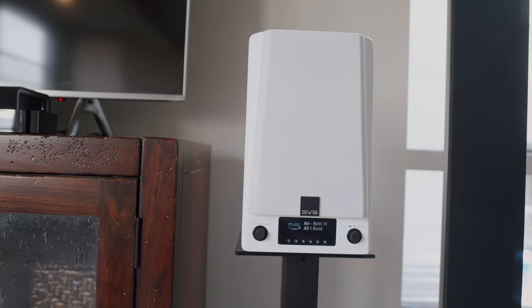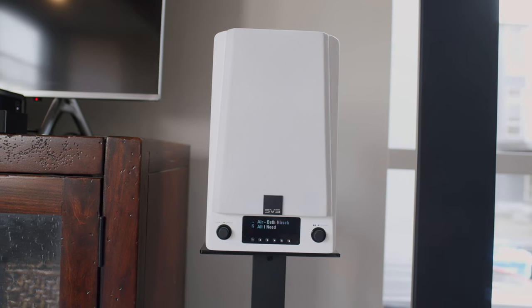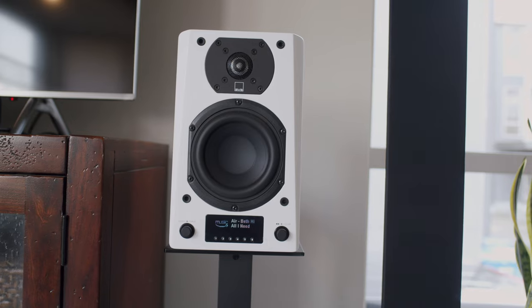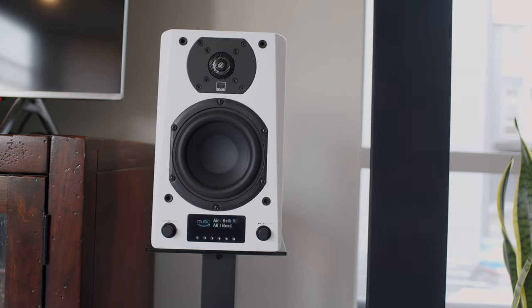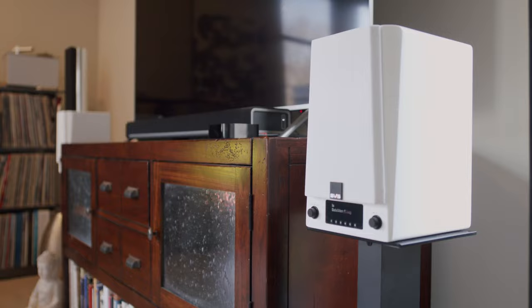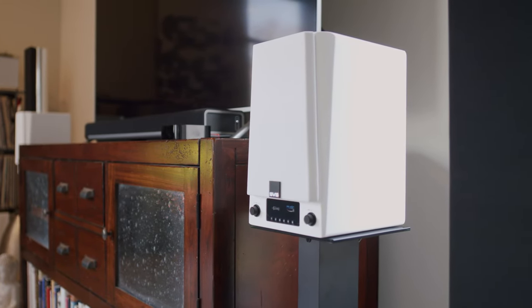The SVS Prime Wireless Pro speakers are a powered bookshelf speaker. Each cabinet holds a five-and-a-quarter inch mid-bass driver and a one inch tweeter that are bi-amped, each with its own 50 watt amplifier, giving the system a total of 200 watts of class D amplification. The right speaker contains all the electronics and the amplifiers, including an OLED display panel on the front.